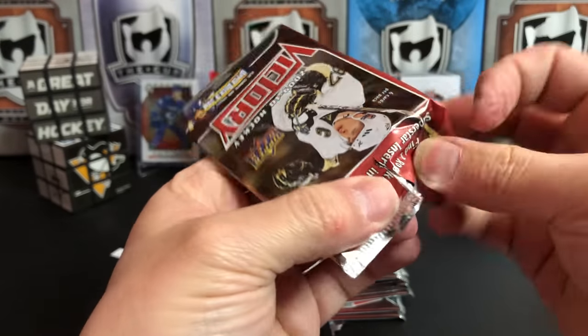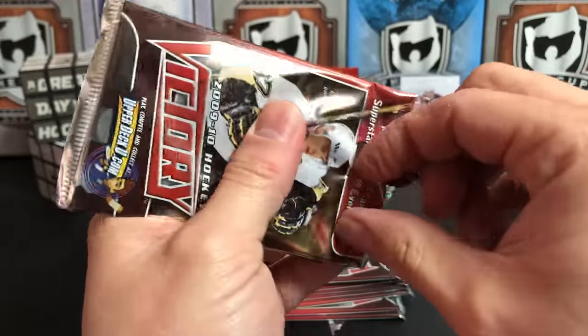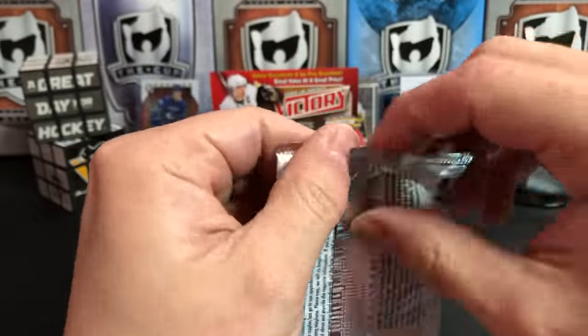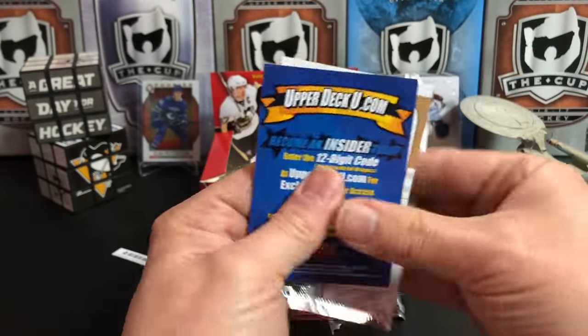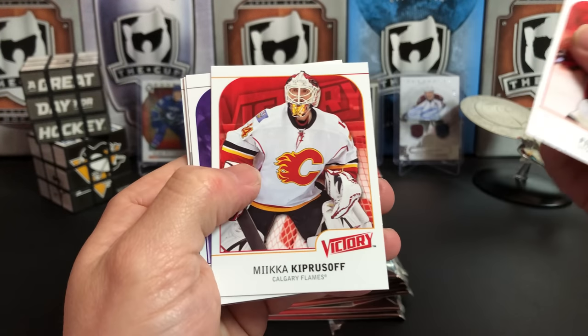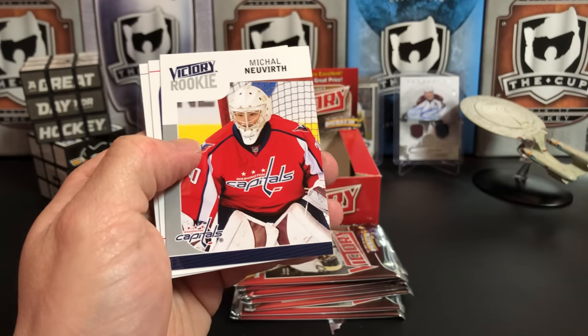Dear packs of Victory — you are frustrating. As much as I peel back every tiny layer of film on this pack, I am still no good at opening cards on camera despite almost a year of doing it. Philip Kuba, Anze Kopitar, and Michael Neuvirth.